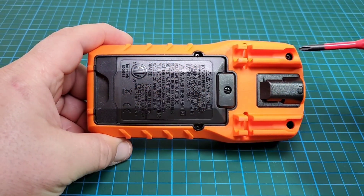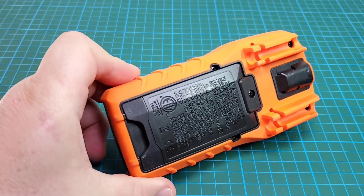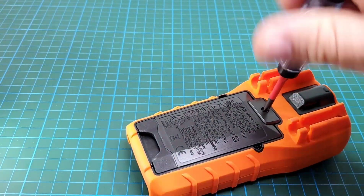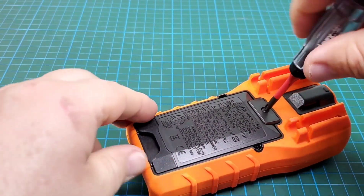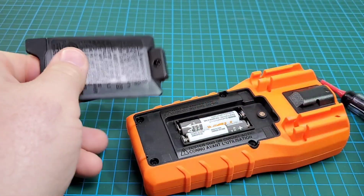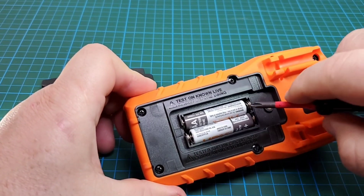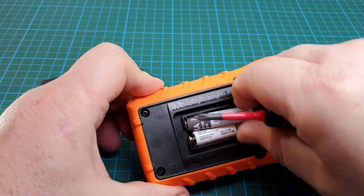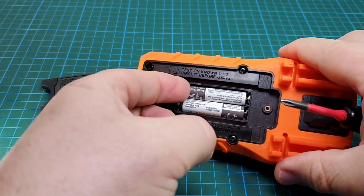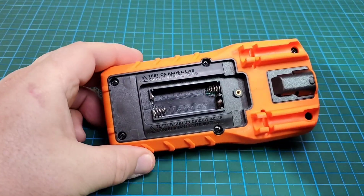On the back of the unit there are six Phillips screws. First I'll remove the battery assembly — just one screw holds the battery casing in. Out it comes. There is a nice metal insert, so no worries about stripping the battery compartment over multiple removals. That's not going to be a problem.